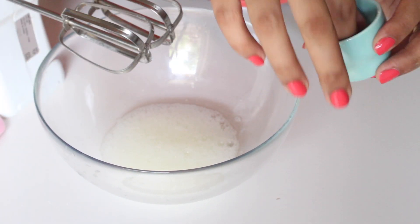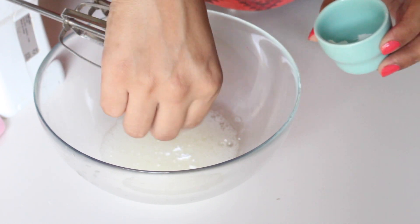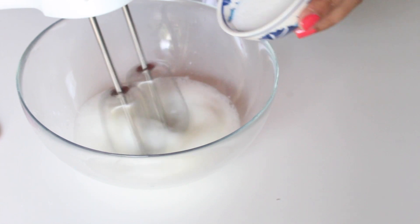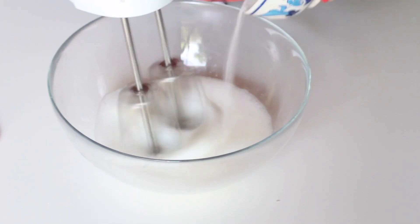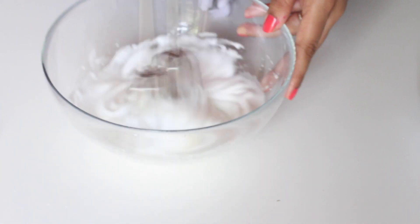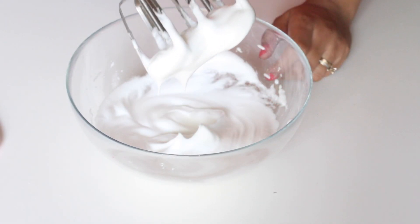Slightly beat your egg whites with the hand blender until you see foam, then add a pinch of cream of tartar. This helps in stabilizing the meringue. Start beating the egg whites and gradually add in the granulated sugar. Beat until you reach stiff peaks — this is how the egg whites should look.